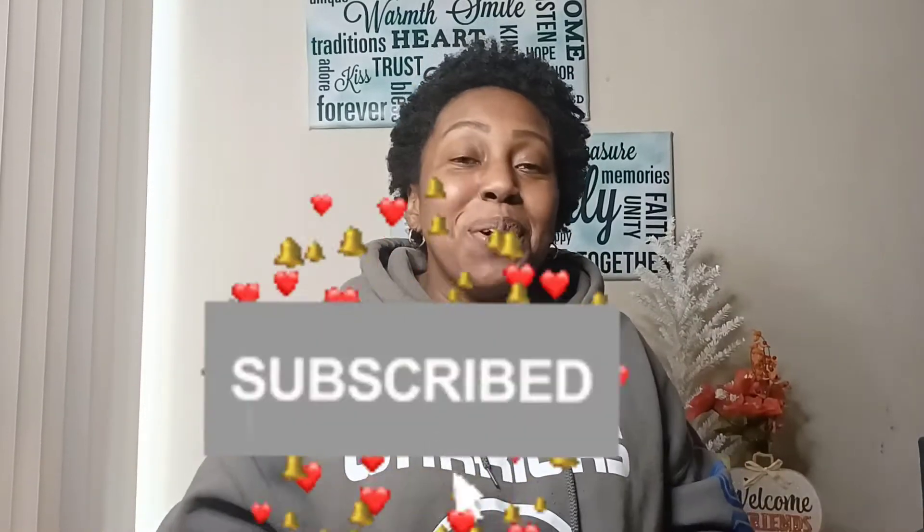Hey guys, welcome back to my channel, Meet Mona. If you are new, welcome — don't forget to hit that subscribe and like button. I know it's been a minute. I wanted to apologize for not posting this past week. I actually drove down to LA last weekend to help a family member out, and that ended up being a 10-hour drive because they had a portion of I-5 shut down because of the fires.